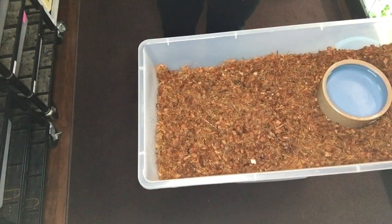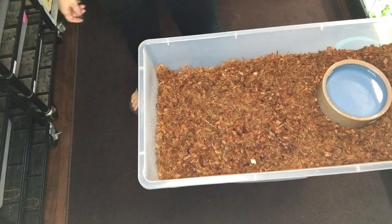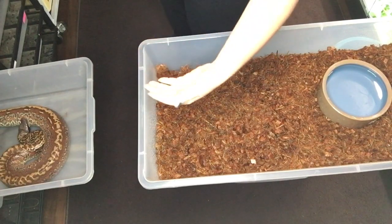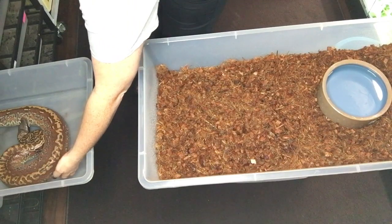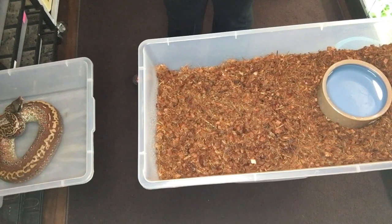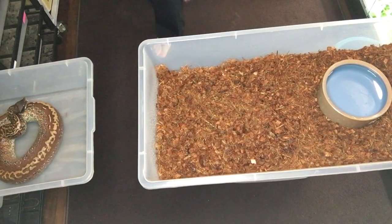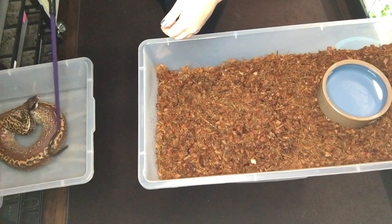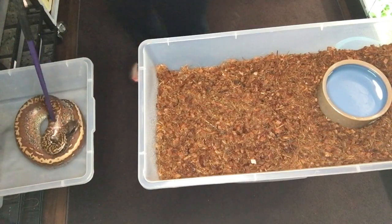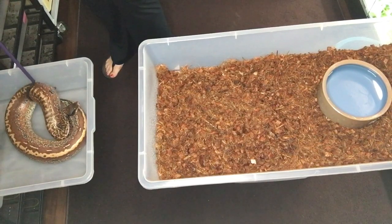So I cleaned this out, sprayed it down since she is in shed, and now it's time to grab her again. This will be the fun part because she already knows something is up. She knows she's been disturbed — I can't catch her off guard, so let's see how it goes. She changed directions on me. Same thing, I'm going to scoop her up from behind. Because she's switching angles on me, this is when I get a hook out just to redirect her a little bit. So now she like super knows what's up.